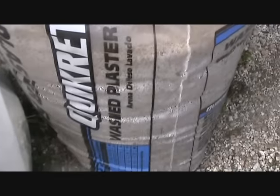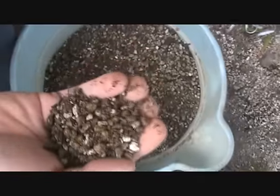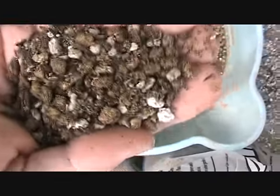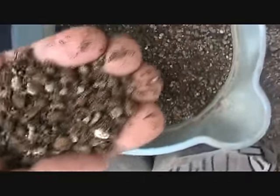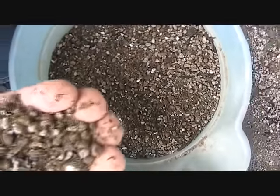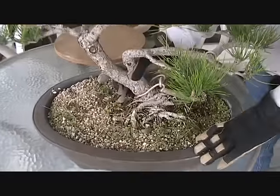Now when we mix them all together, this is what we get right here — this is bonsai soil. You can see you've got the organics, you've got the pumice, you've got the decomposed granite, and you've got the sand all mixed into one really nice mix. This gives you good drainage and enough water-holding ability to protect the tree if it encounters hot weather and you're not available to keep the water flowing onto the tree. Now we'll take this tree out of the old pot and start working on the roots.